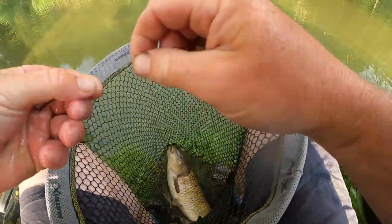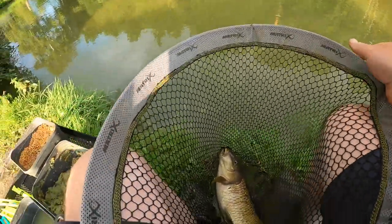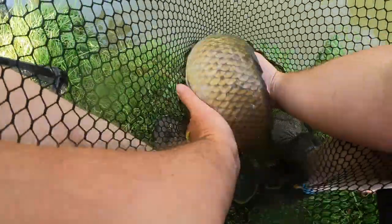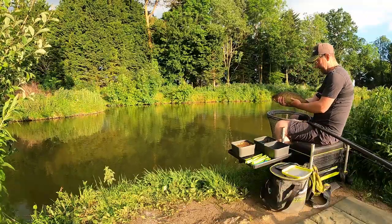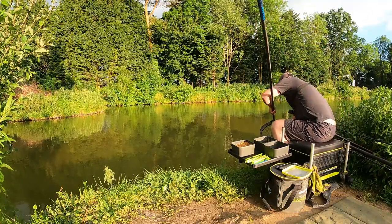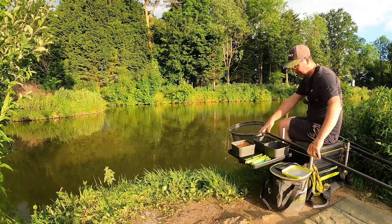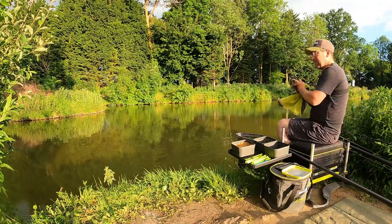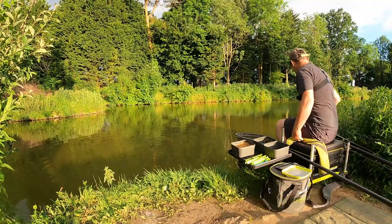Honestly, just in the side of the mouth actually. What do you give him — three pound, four pound? Not four... three pound. First fish, I'm going to gently put him back down here. Right, we're in business! I can see a tail pattern there again, so feeding those micros whilst I was playing that fish was a good idea.